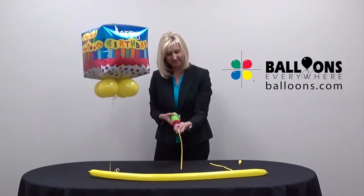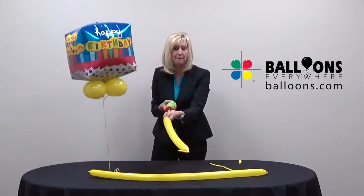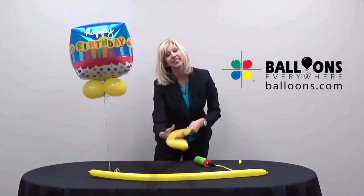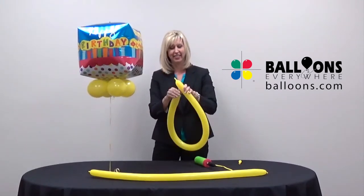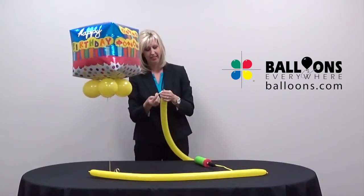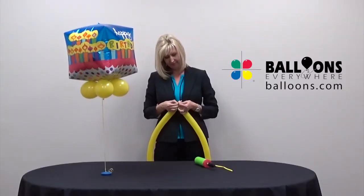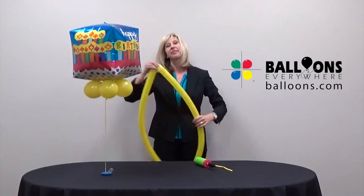Now we'll make the gift bow. Inflate both 260 balloons leaving half an inch at the tip uninflated. Before you tie the second balloon make sure they are equal in length. Tie the balloons together at the neck and tip to form a ring.